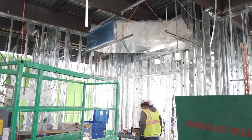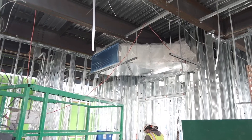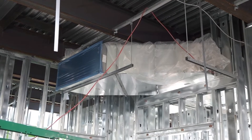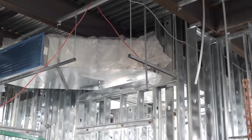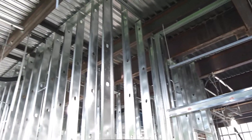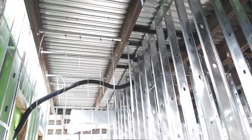We also started the HVAC ductwork installation and we're continuing with the electrical rough-in installation and the stud walls inside, and we have the temporary lighting put in place. Once we get all the exterior sheathing in place we need to have it lit inside to be able to continue our work.